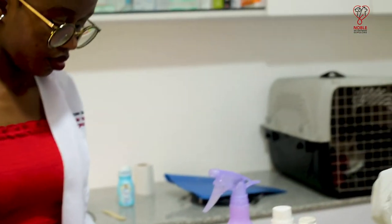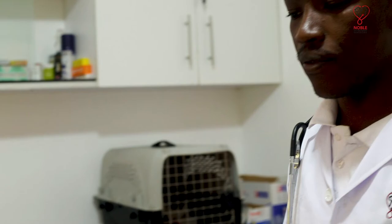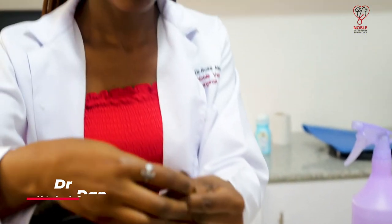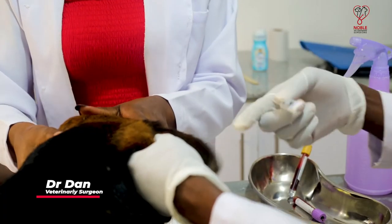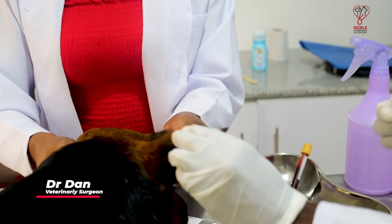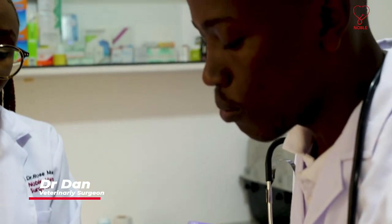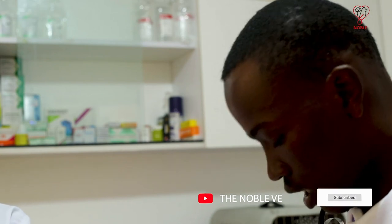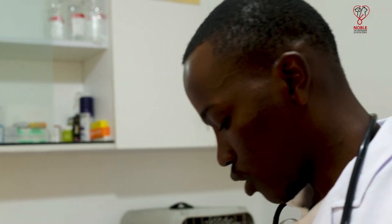Another important diagnostic test is the blood smear, which is taken from the tip of the animal's ear. For this procedure we shave a small site on the tip of the ear, then flap it a little so that blood can flow to the site, and use a small needle to prick the ear to get just a tiny drop of blood. This is to make a smear which can be examined under a microscope.